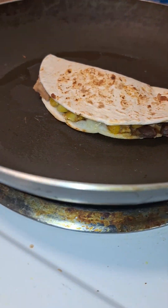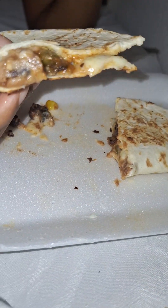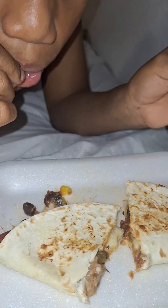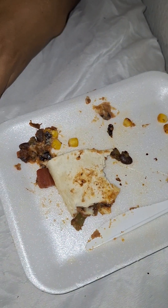You want to pop some more, Papa? That is hot — wait on it, I just want to eat it. Do you like it, Ray? Yeah, it's good.